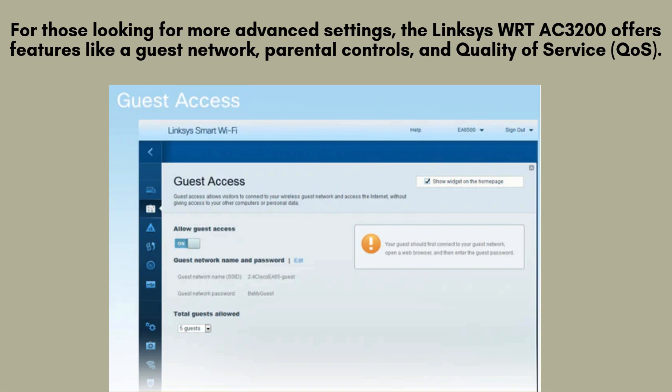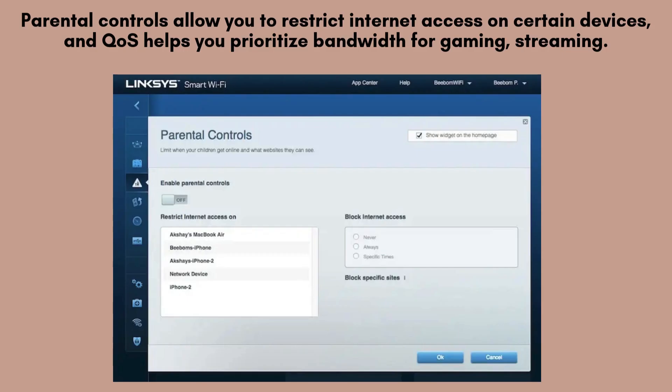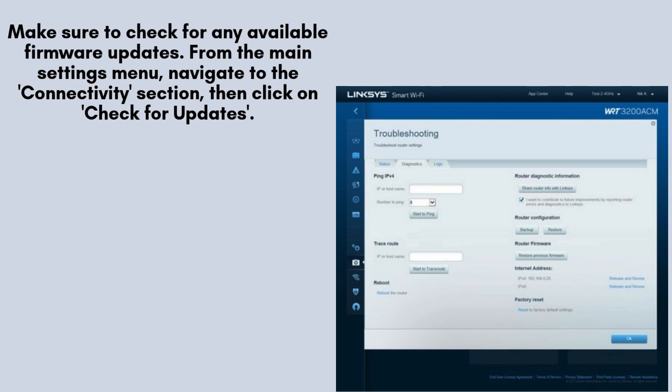For those looking for more advanced settings, the Linksys WRT AC3200 offers features like a Guest Network, Parental Controls, and Quality of Service (QoS). The Guest Network lets you provide internet access to visitors without sharing your primary password. Parental Controls allow you to manage and limit internet access on specific devices, enabling a safer online environment for children. Additionally, QoS enables you to prioritize bandwidth allocation for streaming and other bandwidth-intensive activities.